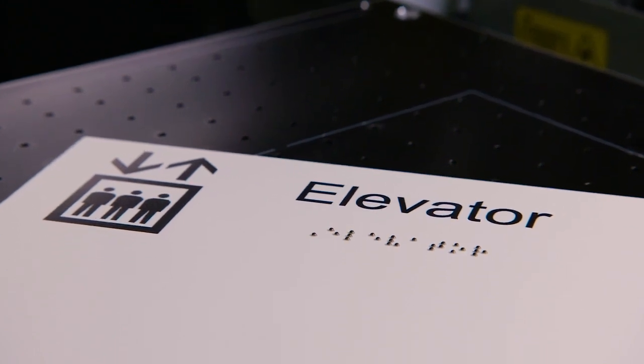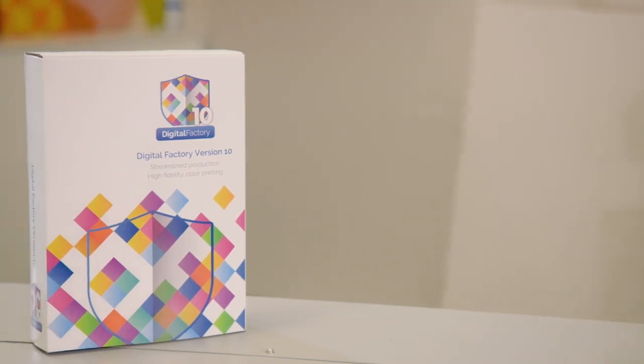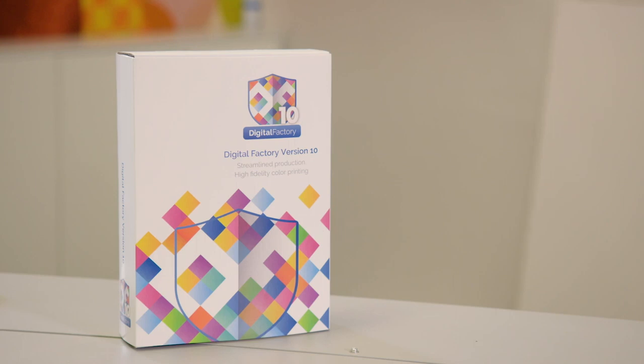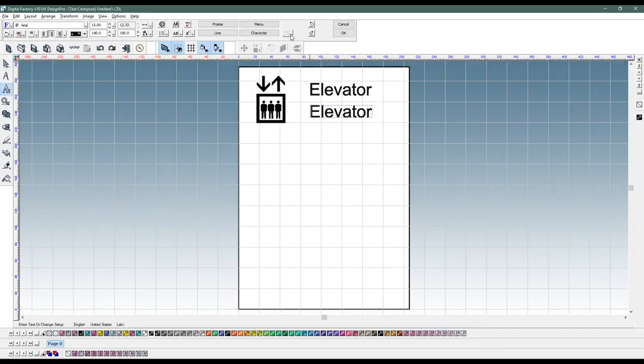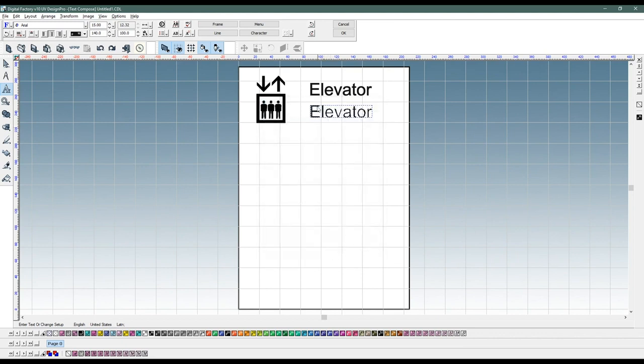It starts with making the design. For that we offer you the CATLINK digital designer software in combination with the Braille translation module. In this software you can design your graphic, select the language, and indicate if you desire Braille grade 1 or 2. When the graphic is done, you click the Braille translation icon and the Braille is automatically created.